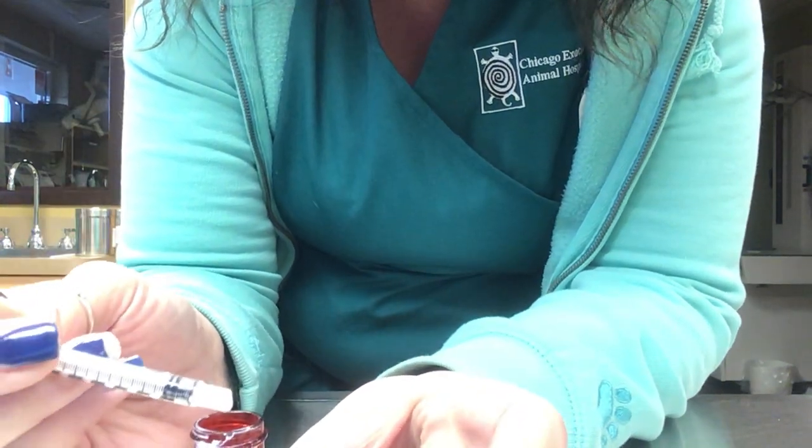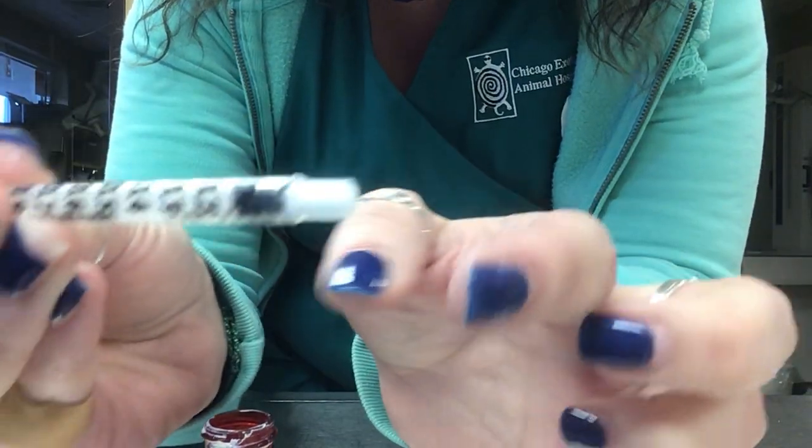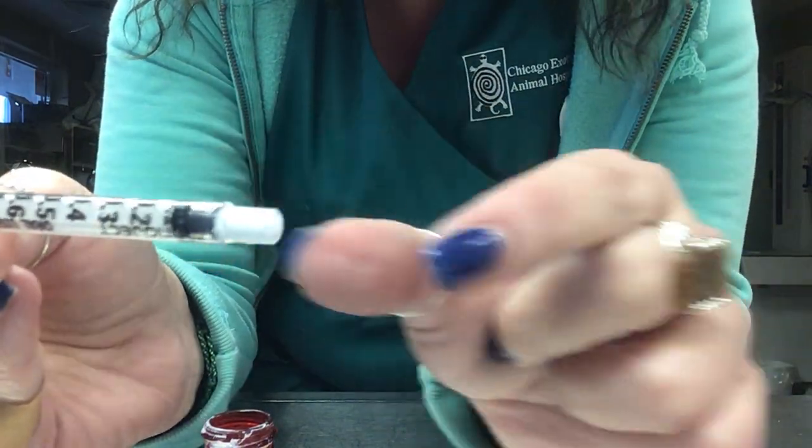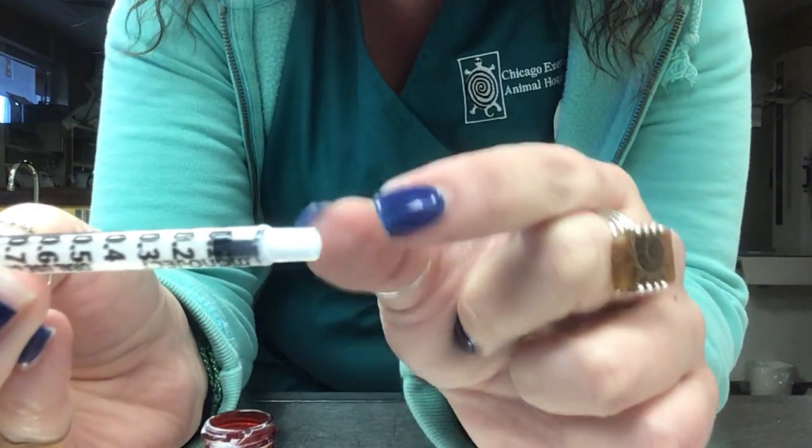Once you give the medication, there will still be medication in the tip of the syringe after it is completely empty. The plunger will be all the way to the end, but there will always be medication remaining in the tip.